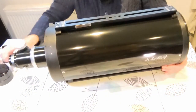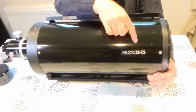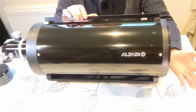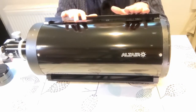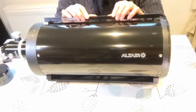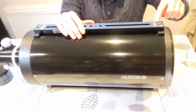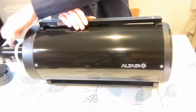Although it has the Altair brand on the side, it's actually a GSO scope, and they're also available from other suppliers — First Light Optics have them as well. Basically it's a GSO scope branded in the supplier's own brand, so this one is branded Altair, which is written in various places on the scope and also on the focuser.